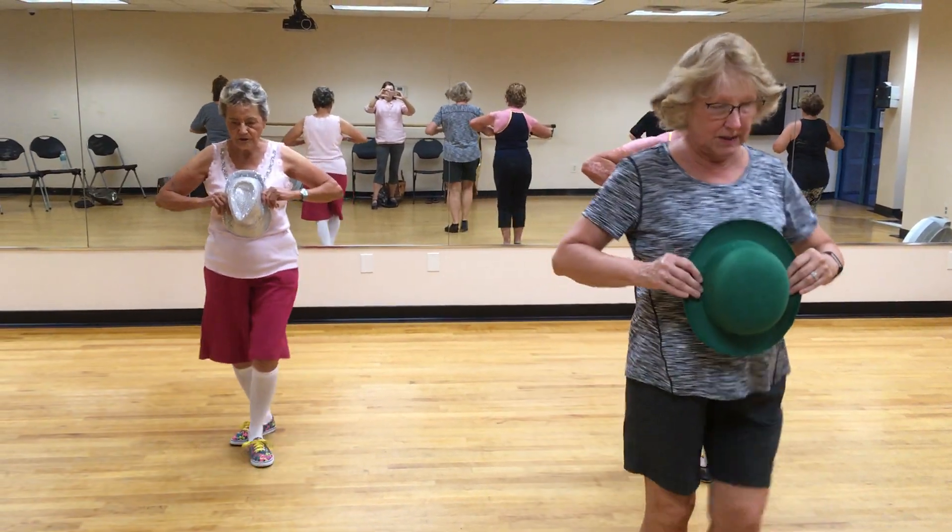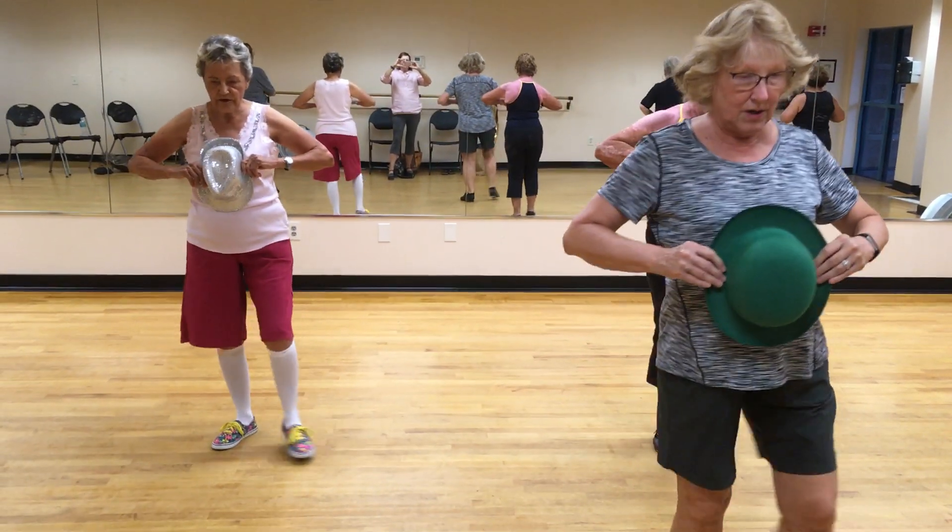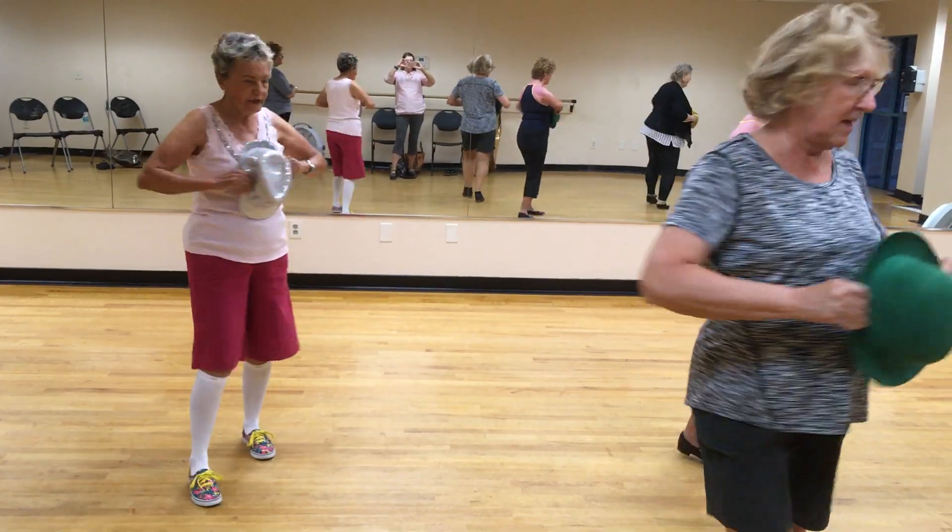1, 2, 3, 4. Hit point, change point, and turn.